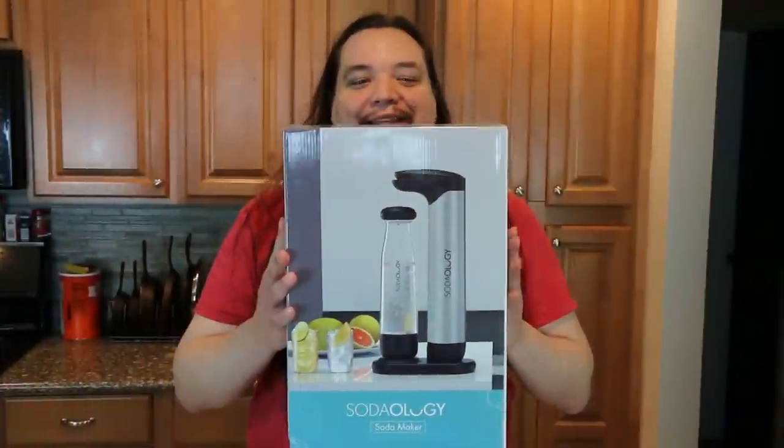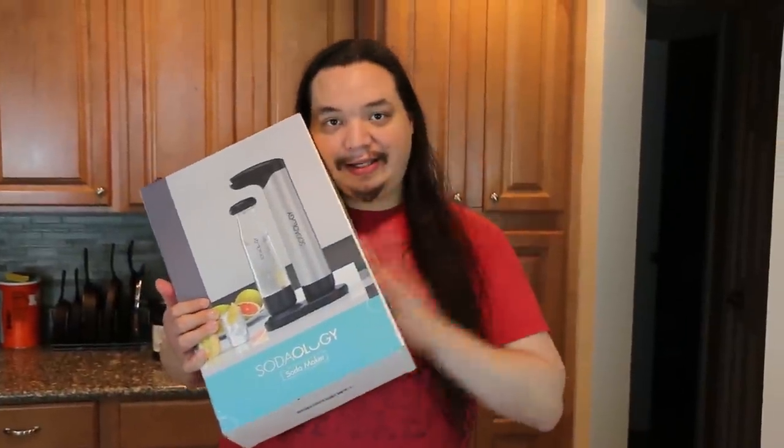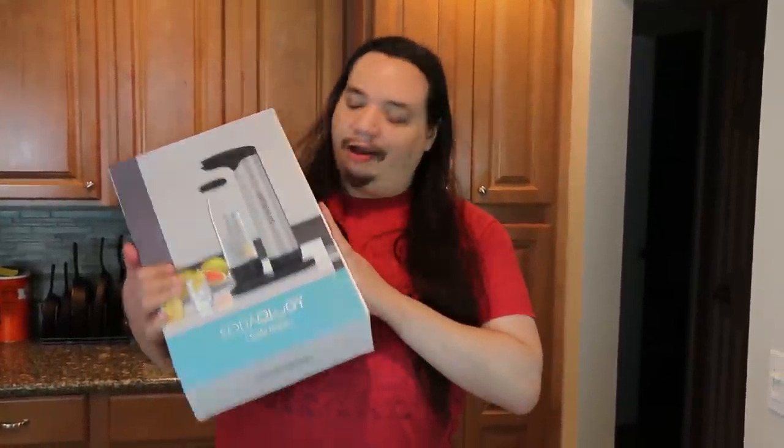What's up everybody? As you know, we're getting a little older and we gotta look out for our health. We got some of these very healthy juices — some V8s and prune juice, which is very good. So we're gonna try some juices. But make it soda! We got the Sodology Soda Maker! The company was nice enough to send us this and we're gonna try it out by turning some healthy juices into soda!